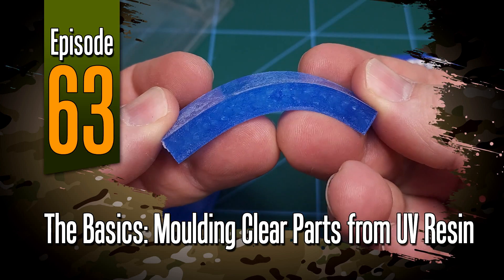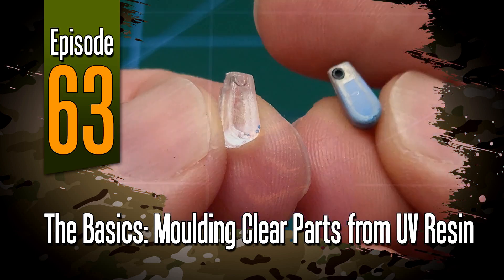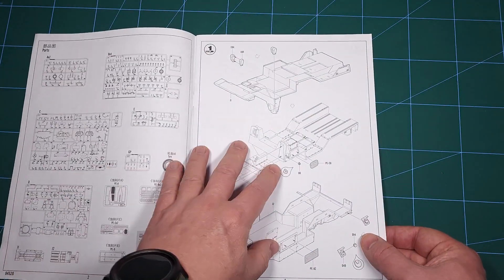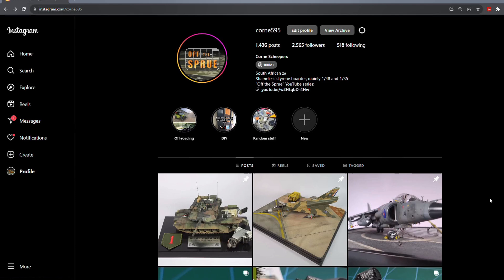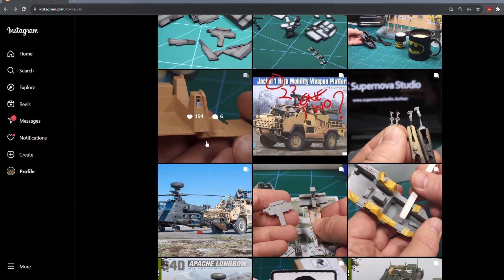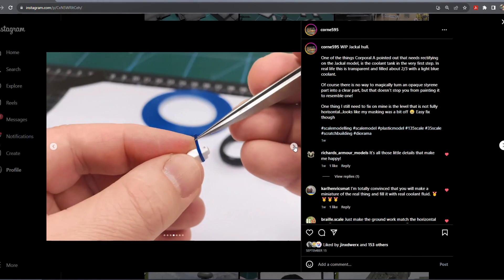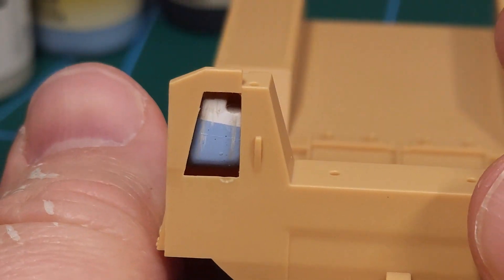Welcome to episode 63 everyone. This is another video in the basic series and in this one I'll show you how to mold clear parts from UV resin. I recently started a second build - this is the Jackal from Hobby Boss in 1:35 scale - and the very first step involves this little coolant reservoir that fits into the model. It has to be clear with a blue liquid inside, but unfortunately Hobby Boss decided to just mold this in the regular tan styrene as the rest of the kit.